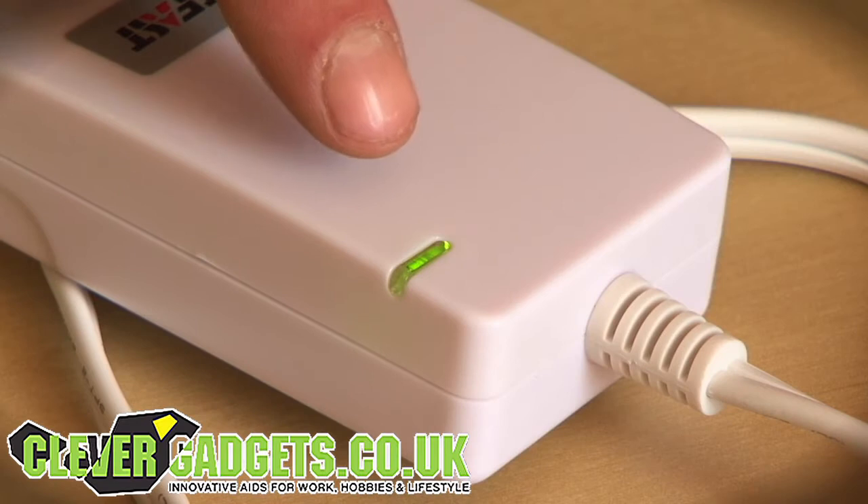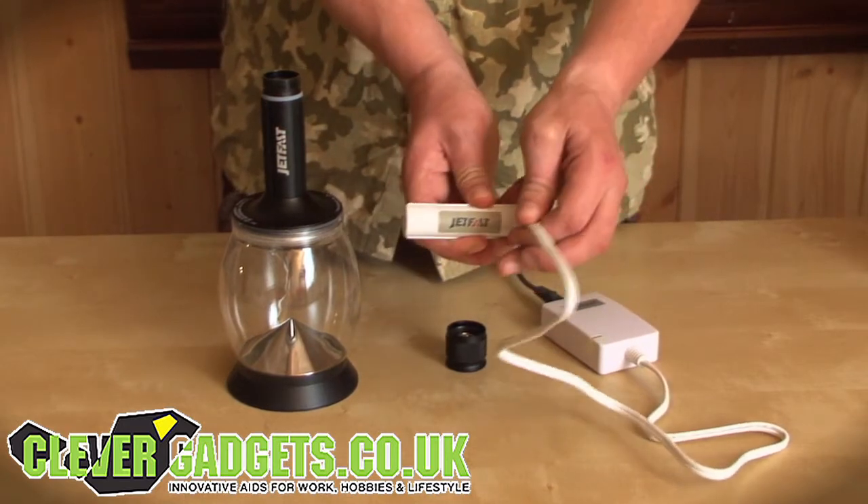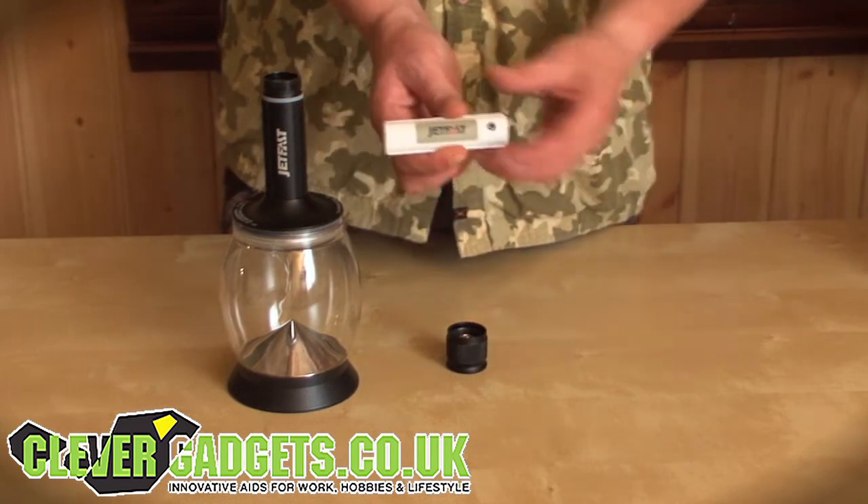The battery of the Jetfast ultra-bright LED lantern is fully charged when the charger light changes from red to green. Disconnect the battery from the charger and insert it into the lamp handle.